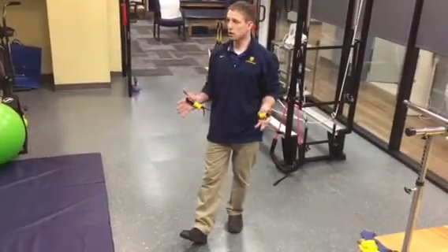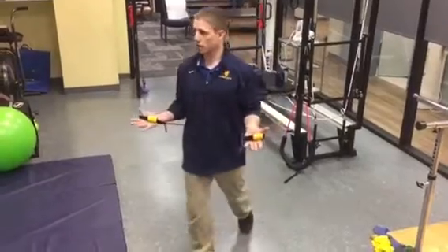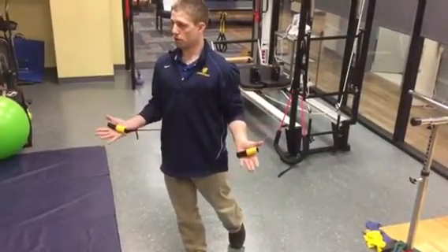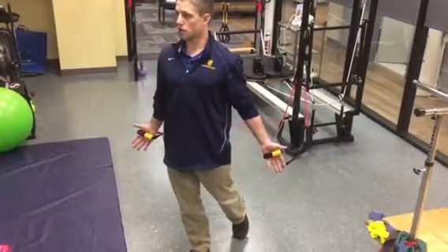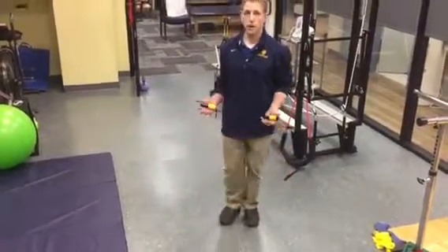Thumbs up is typically going to be a little easier, so if that's going fine, I may switch to palms up. Same thing — come forward, shoulders down, chest up. Very slowly lowering, ideally trying to get full elbow extension and even a little bit of shoulder extension, and then coming back out of it.